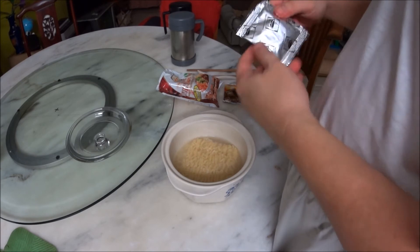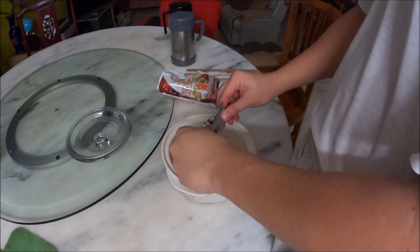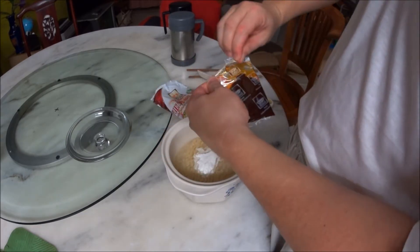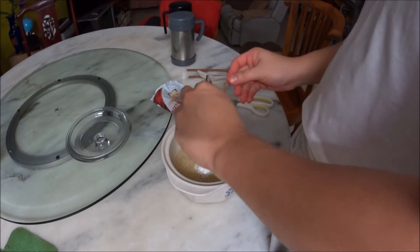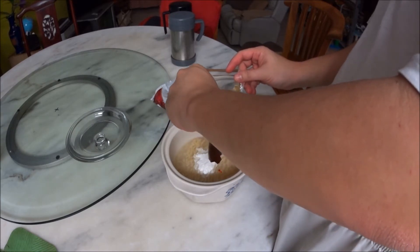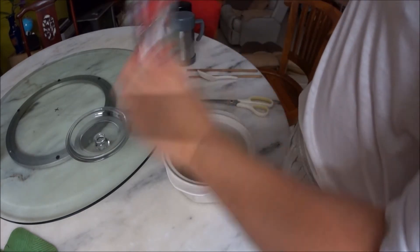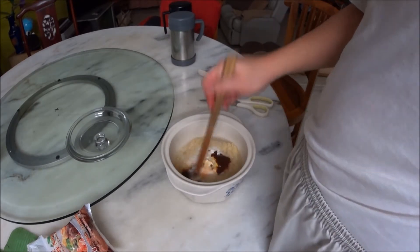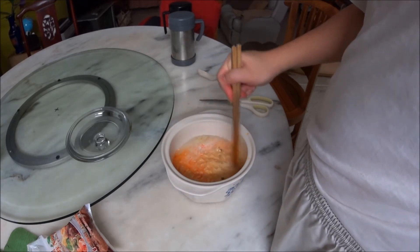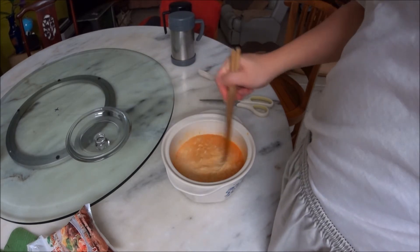Okay, steaming hot. Now we dump in the milk powder — down you go. Mix it up. Smells good, because as per usual, that's the whole point of the thing.